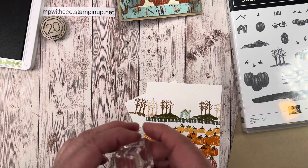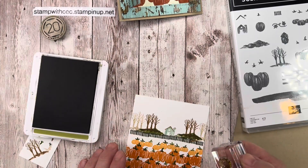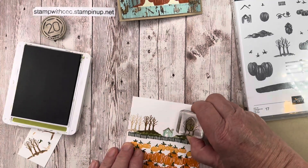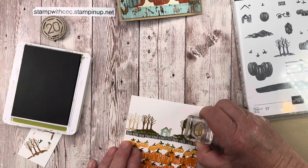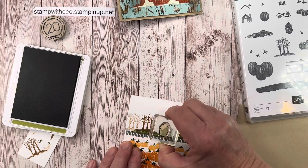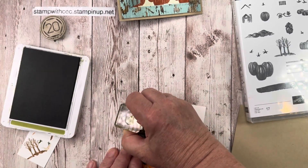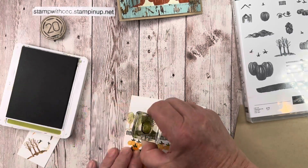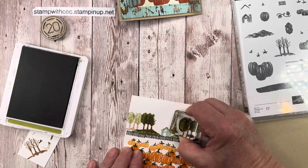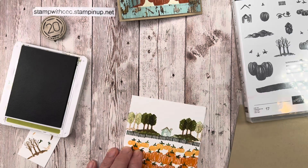Then I did the tree fill in Old Olive — stamping some on and some off for depth. I stamped one on, then the next one off, alternating: stamping on, stamping off. The rest were stamped on. I kind of messed one up so I went back over it again — perfect.